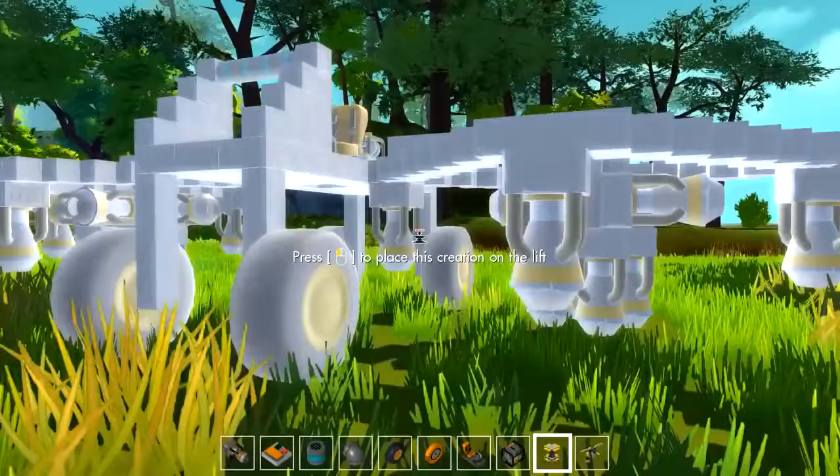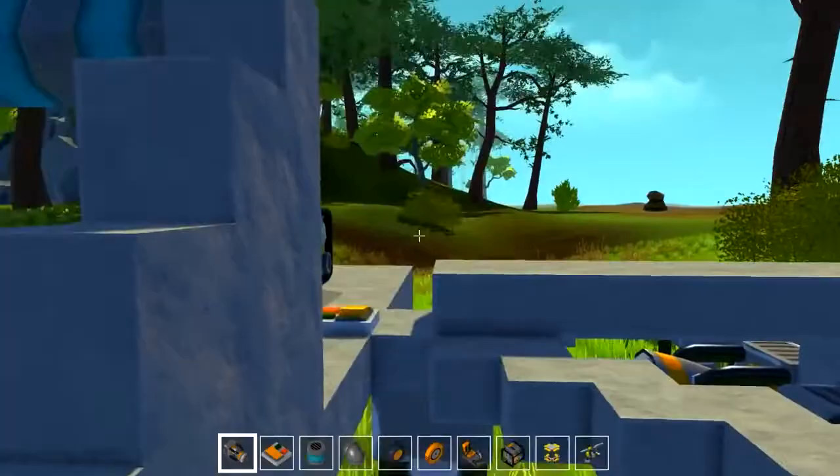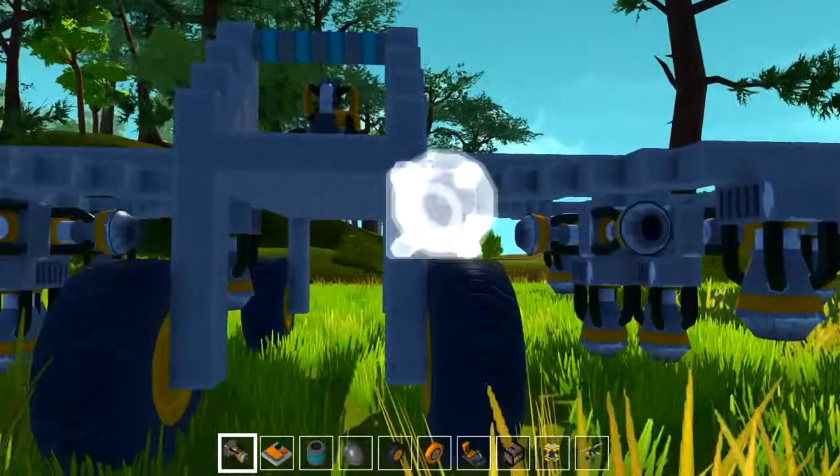Welcome back to Scribe Mechanic. Today I'm going to be checking out this vertibird. It doesn't look how I intended it to look — I wanted the arms to come up and out and have kind of a Fallout 4 type of feel, but this works just as well. I did have to add a couple thrusters on the side to get it to propel forward.